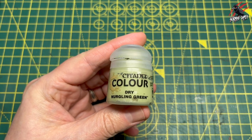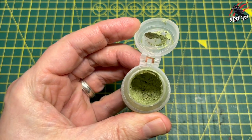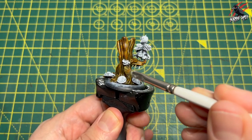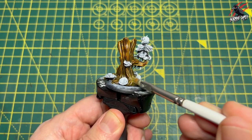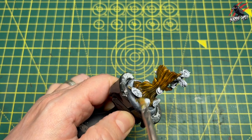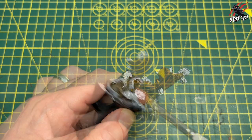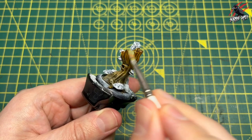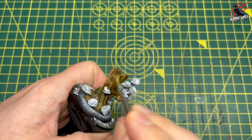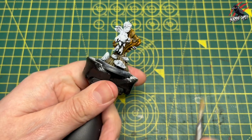When that's completely dried I took some Dry Nurgling Green. If you haven't seen this before it's really cool — it's kind of a spongy texture inside. You pop that on your dry brush, work it into a kitchen towel or some card and then just gently dry brush that on. I'm trying to avoid all the shrooms, we're going to cover those later. I'm being a little bit heavier at the base and then as I work my way up the trunk I'm dry brushing it a little bit lighter so that green effect comes off a lot more on the bottom. I was really happy with that combo of Snakebite Leather and Nurgling Green.